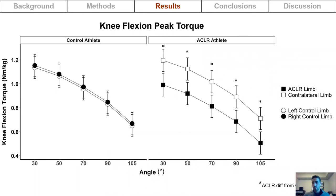For knee flexion peak torque, with torque on the y-axis and joint angle on the x-axis, control athletes are shown on the left and ACL-reconstructed athletes on the right. There was a main effect for limb status: the reconstructed limb had lower peak torque at all knee joint angles compared to the contralateral limb.